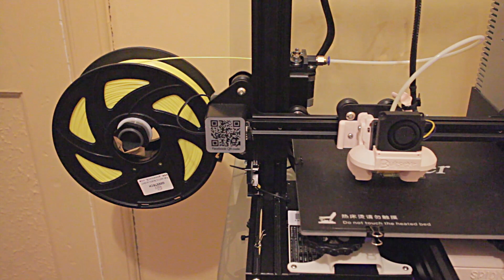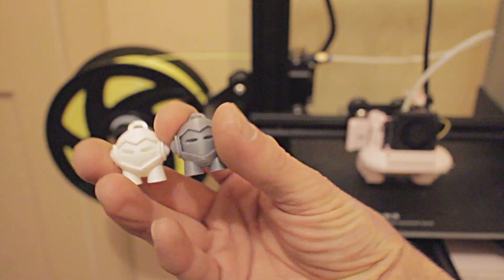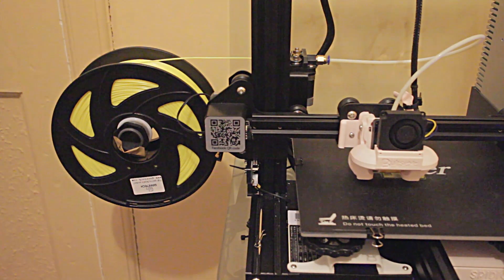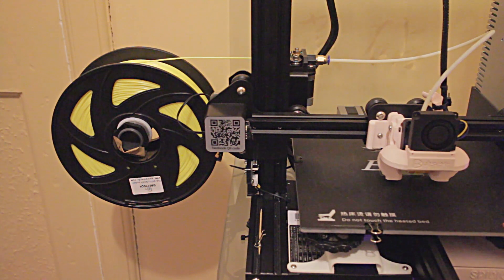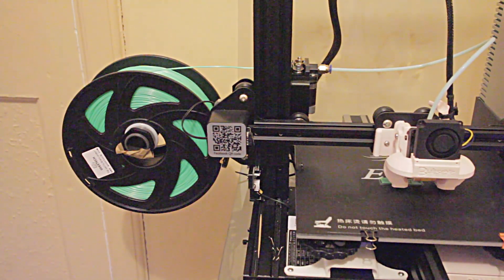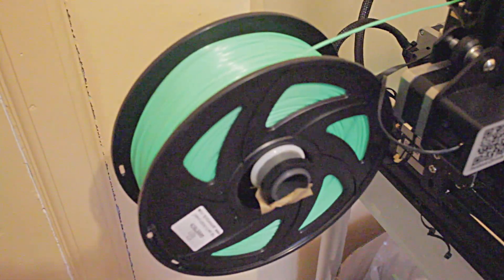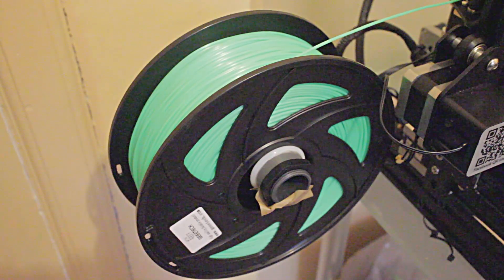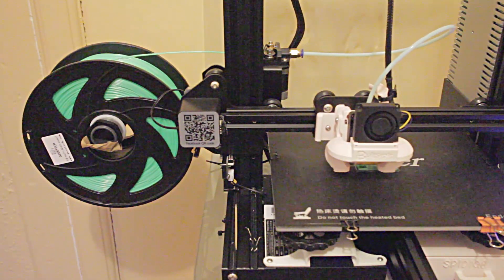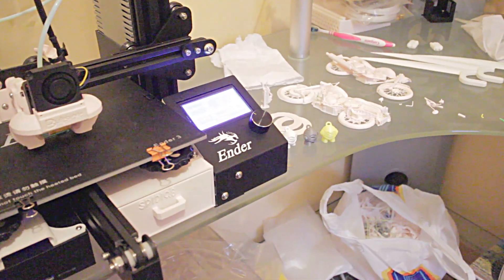Having done the silver filament, we've now set up the yellow, which is a nice vibrant yellow as you can see, and we're just in the process of printing the temp tower for that, and then another Marvin to join the others. The next one we're moving on to is the green — this is a nice vibrant, very bright green. I do like the color. We're starting the green temp tower as we've done for the previous two, and then another Marvin to join the little fellas.